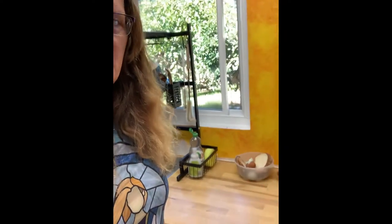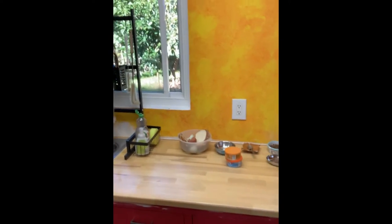On Labor Day, I installed these new butcher block countertops — these gorgeous butcher block countertops. I was really happy with it. Everything came out really well.